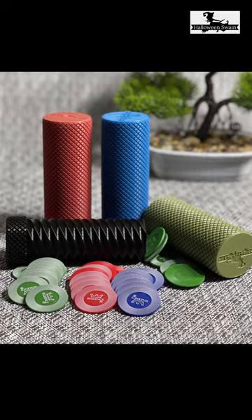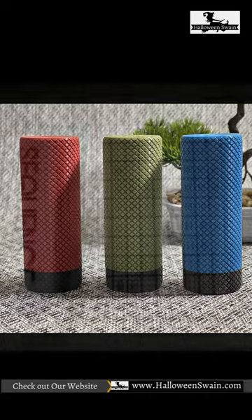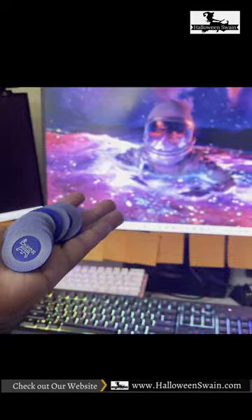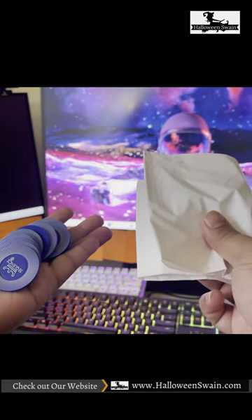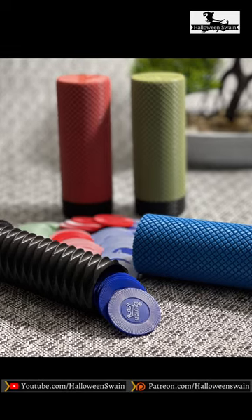This is Halloween Swain. Today I made a custom 3D printed cylinder container for casino chips. Everyone likes playing the sequence game, but the problem is the sequence chips come with cheap polythene and it is so hard to manage. So what I have done is I decided to create my own 3D printed cylinder.